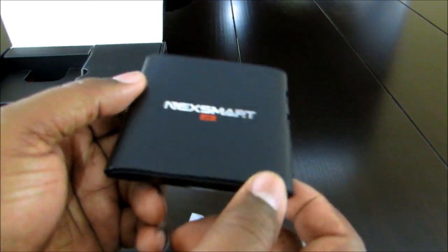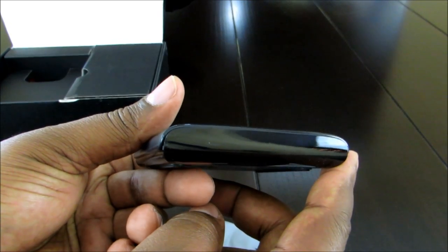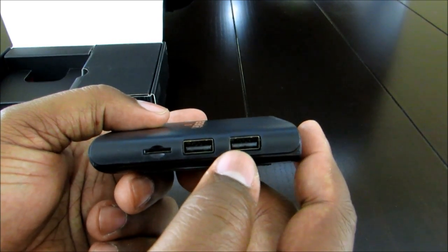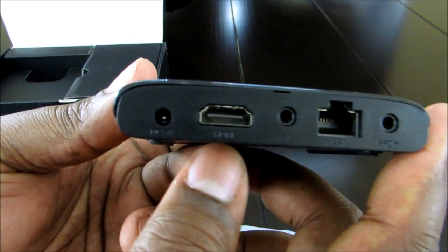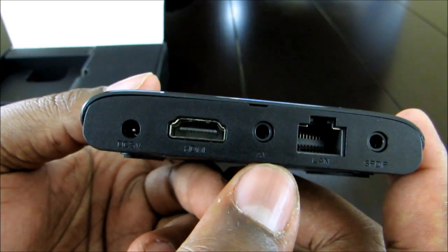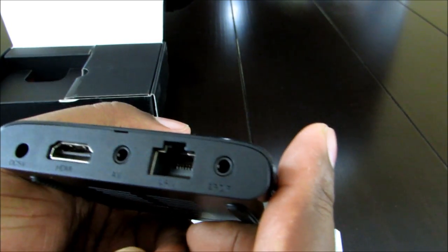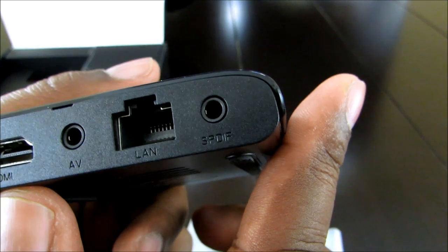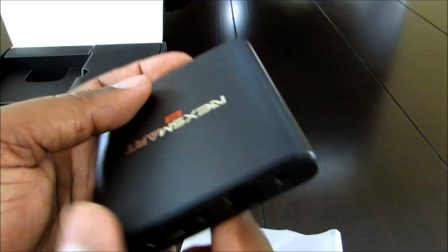I'm assuming this front area is where the IR blaster is. On this side, you've got a micro SD card slot and two USB 2.0 ports. On the back you've got your power connection, your HDMI out, a 3.5mm audio/video jack, your Ethernet port, and what I believe is an SPDIF optical audio connection.